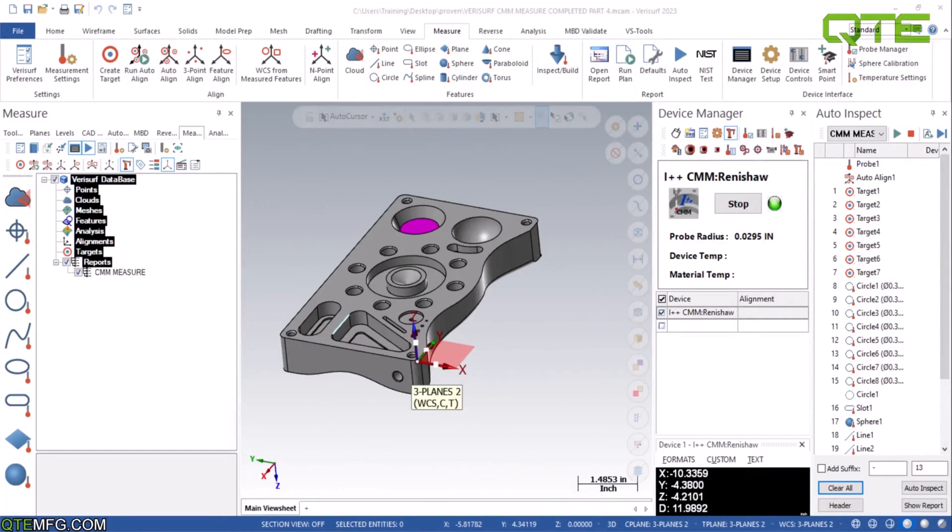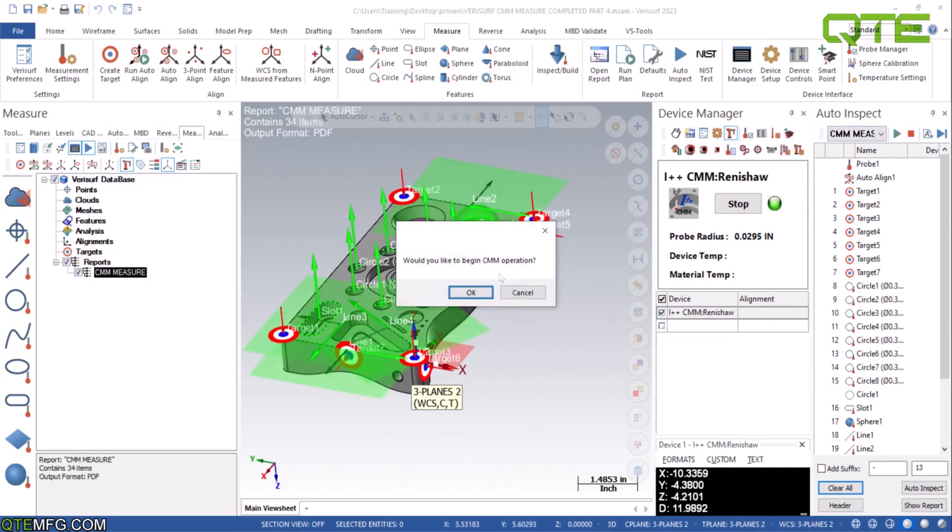Hey everybody, welcome back. This is Matt Wilson, QT Manufacturing. We are doing part four of our series — this is going to be where we measure with the CMM. We're going to come over here and press play, same thing as with the arm. What do you like to begin CMM operations?